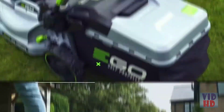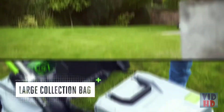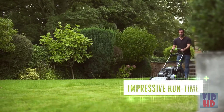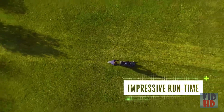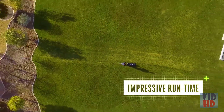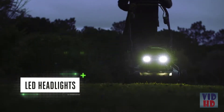The large collection bag needs emptying less often. With EGO's arc-lithium battery delivering such incredible power, you just won't believe how much lawn you can cut on a single charge. The LED headlights let you work further into the day.